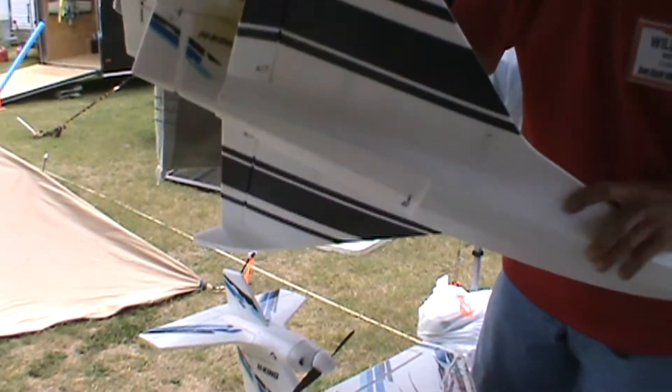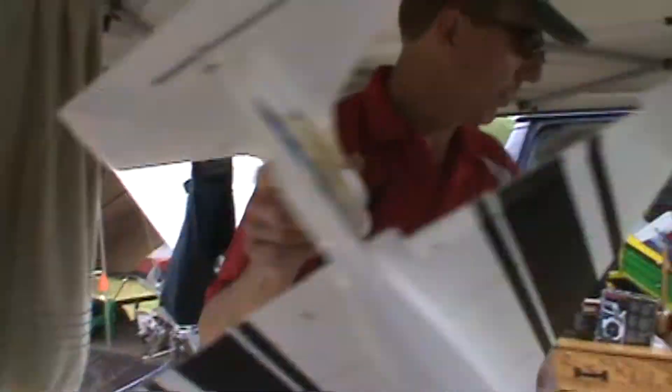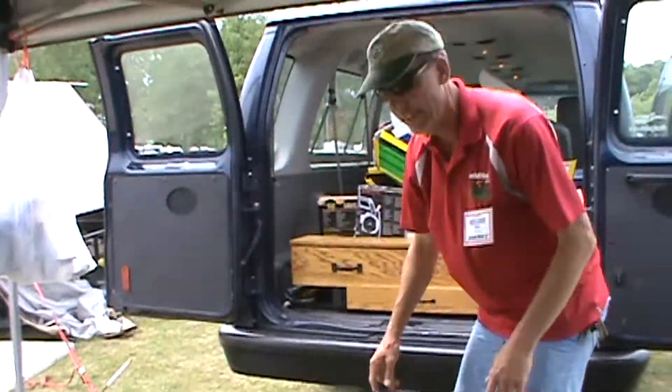I figure it's about an hour's worth of work to do it right, and then you've got to let it cure overnight. So that's what we're going to do — we're going to turn that plane into that design right there.